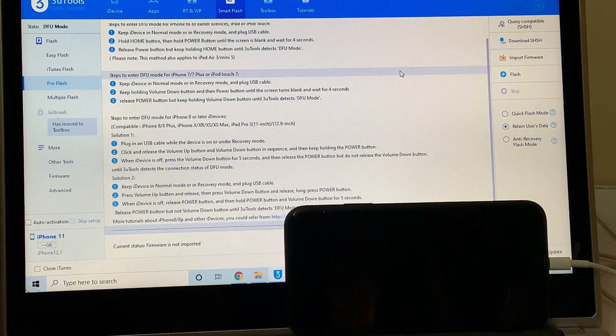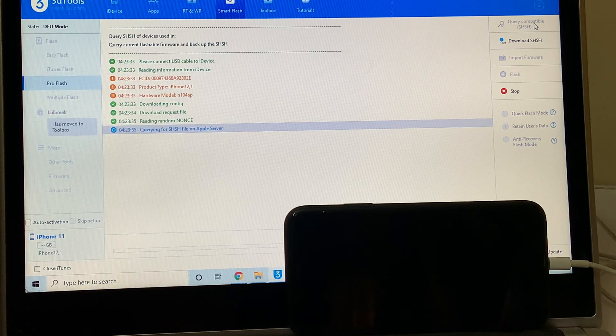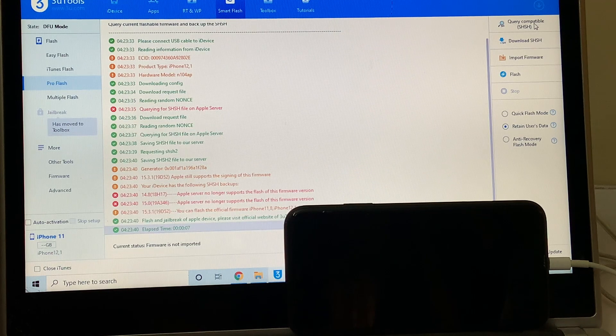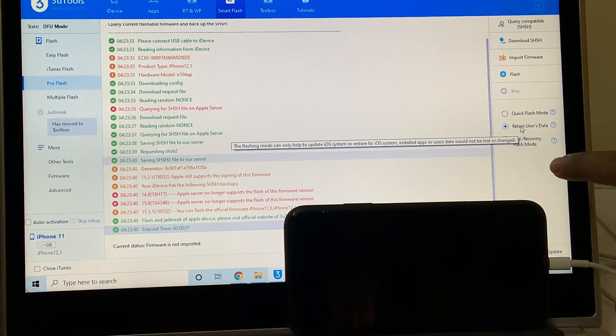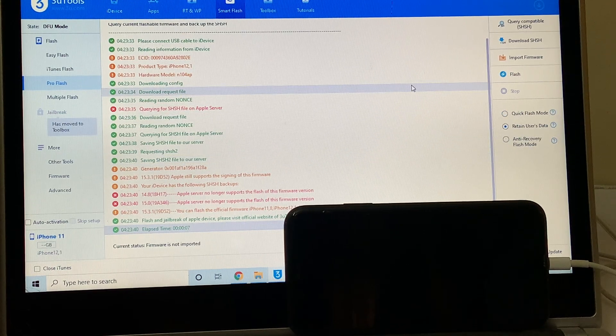Now the first step is to click on the Query Compatible SSH option. Once that is completed, I'll be selecting the Retain User Data option. If you select this option, all the user data will be retained including the Wi-Fi passwords. If you click on the Quick Flash mode, all the data including the passwords will be erased.